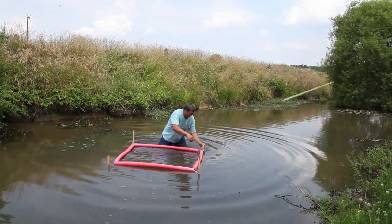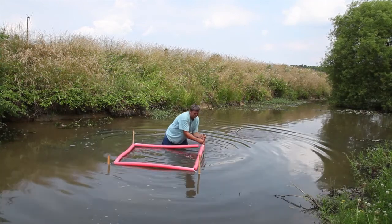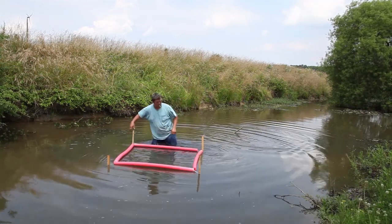Hi, welcome to the Ward Farm. We are attempting a project to grow water hyacinth on a farm ditch.